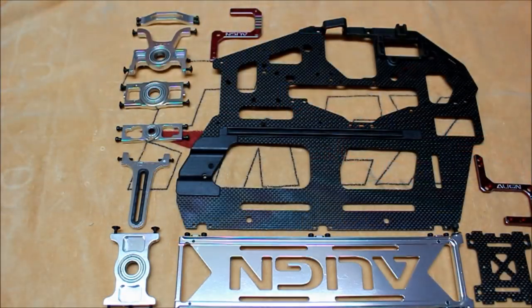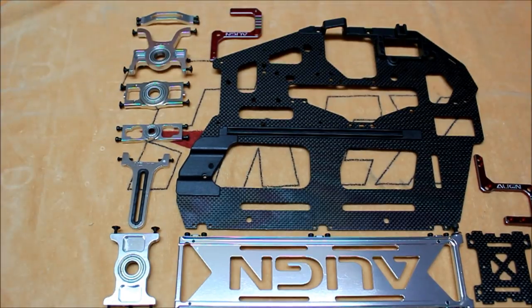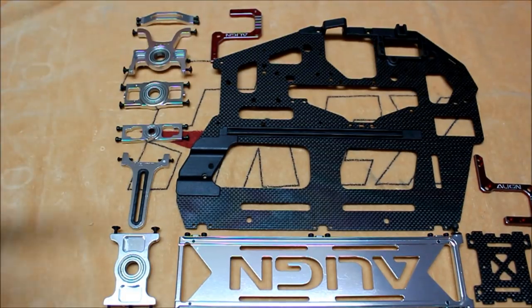The next process of this build is to assemble the frame halves. It's easiest to assemble one half of the frame first, which is outlined in the manual, using all of the components laid out here. The first thing I'm going to do is remove all of the hardware from the bearing blocks, the anti-rotation guide, the base plate, and the frame stiffener. Then we're going to overlay everything onto the frame, install the hardware from the other side, and then I'll show you the completed frame half.